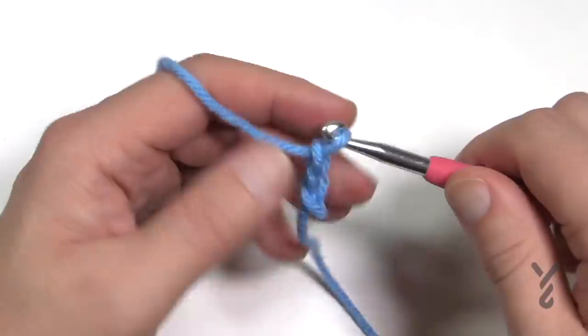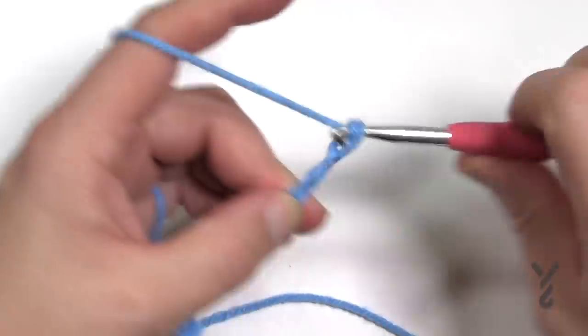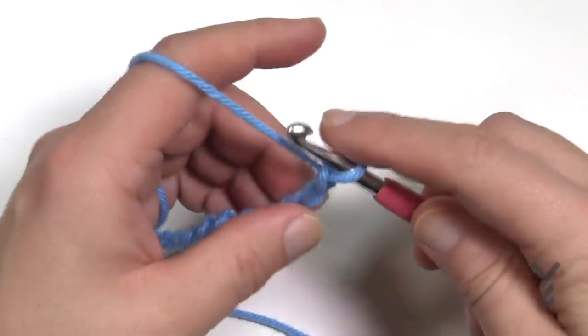I'm chaining in sets of four — one, two, three, four — repeating a few times. When you're happy with the length you can lay it on something to measure it up, then add one more chain and we'll begin row number one.